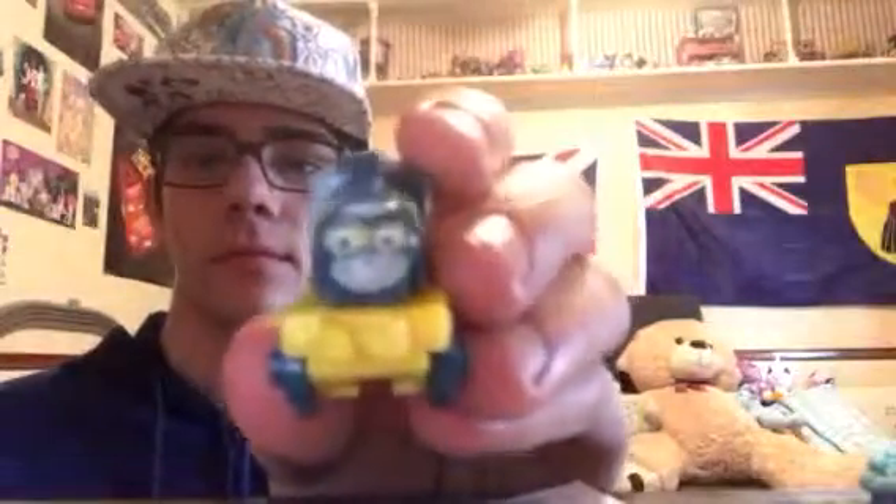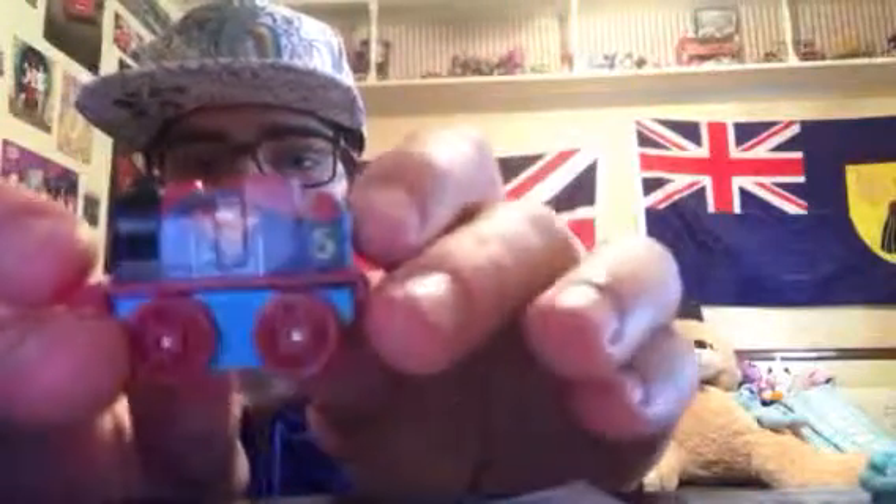Then Dash as Booster Gold. Here's this side, the other side, top, and the back. And here I have James as Krypton Armor Superman. The details on Krypton Armor Superman look awesome.